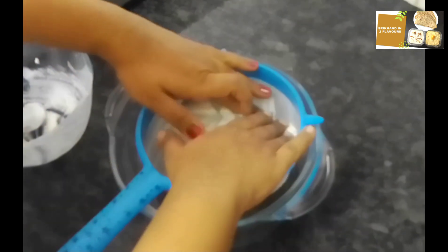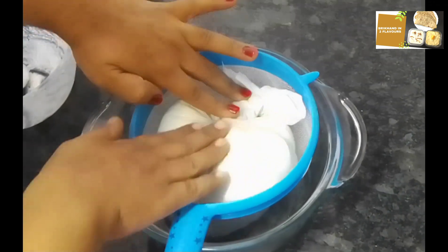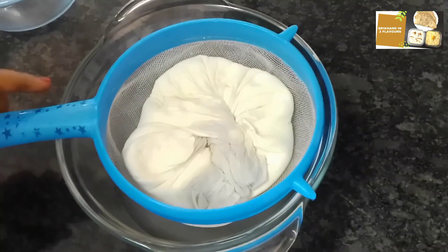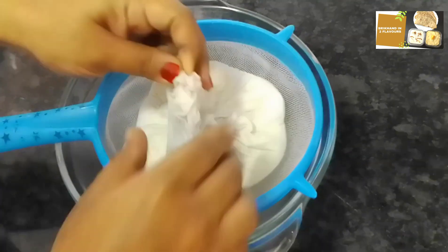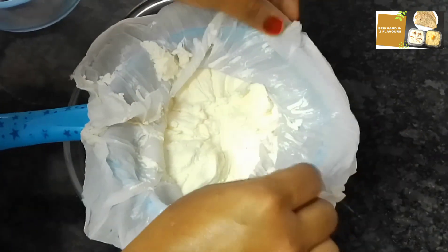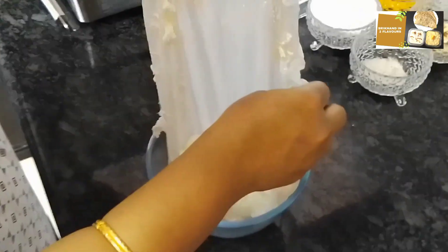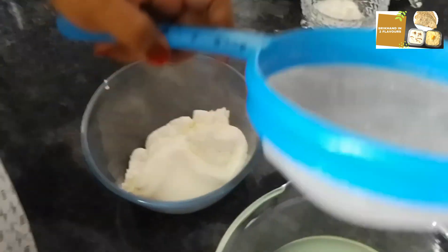Place it and let it drain. After 3-4 minutes, let's check. I will drain the water from the curd. I will open the cloth after 4 minutes. This is the consistency of the strained curd.